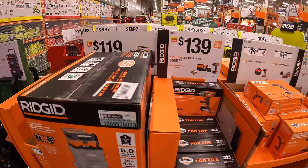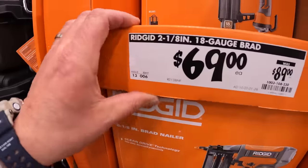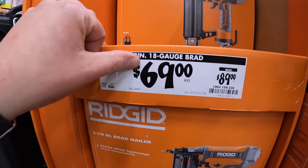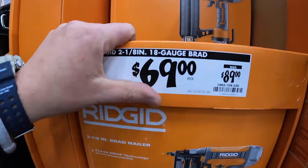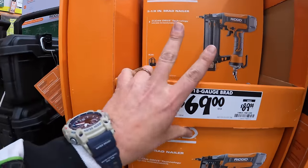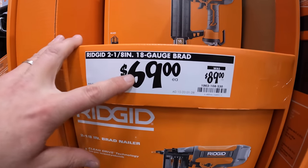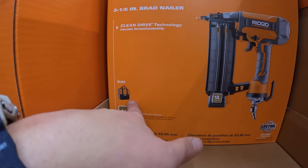All right, so take two — my mic fell into my coat. So $69 for the Rigid 2⅛ inch 18 gauge brad nailer. It does come with the bag.